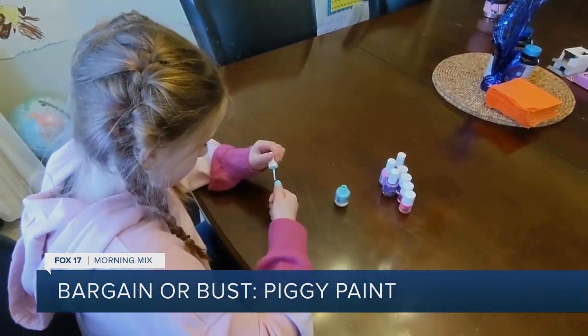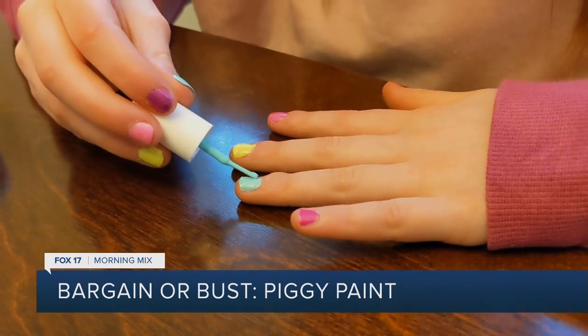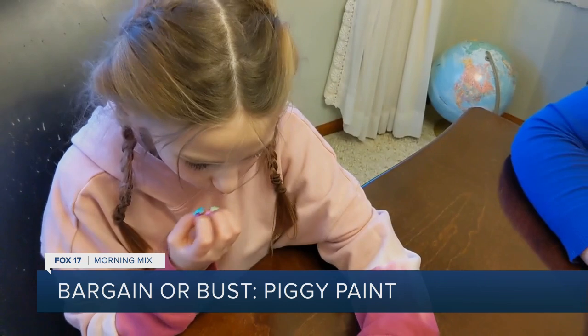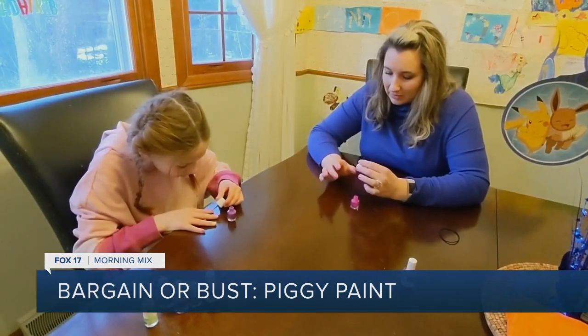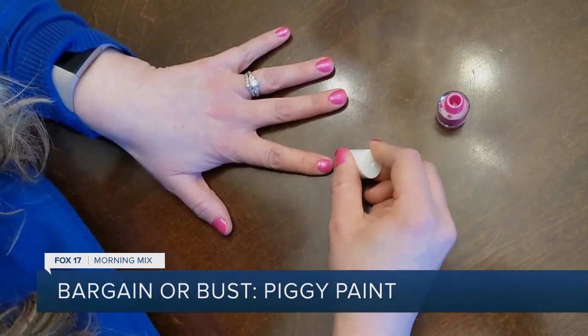You need to first wash your hands with soap and water. Next, apply two or three thin coats of Piggy Paint Nail Polish and let them air dry for a minute. Lily's mom, Rachel, came to check in on us while we were painting our nails. It looked like so much fun that Rachel painted her nails too.